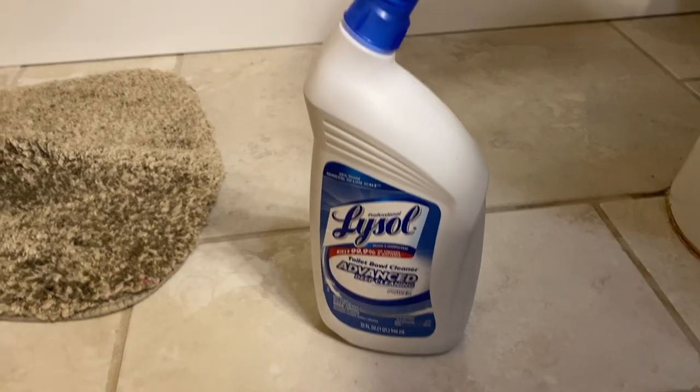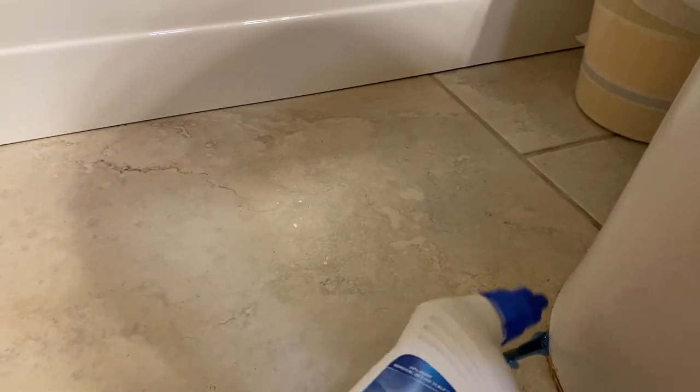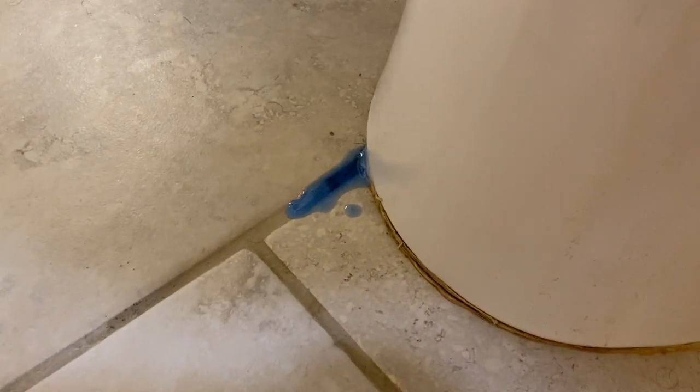If I screw something up, I don't totally mess this up. This doesn't look horrible, but it could look better. So I am just going to be using some of this Lysol toilet cleaner and we are going to line the little grout right here. And I'm just going to let it sit there for maybe like three minutes and then scrub it with my toothbrush and see what happens.